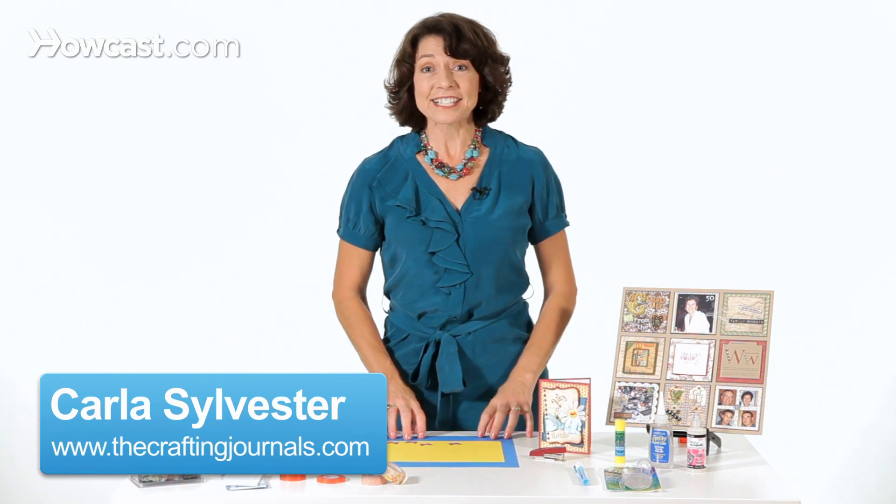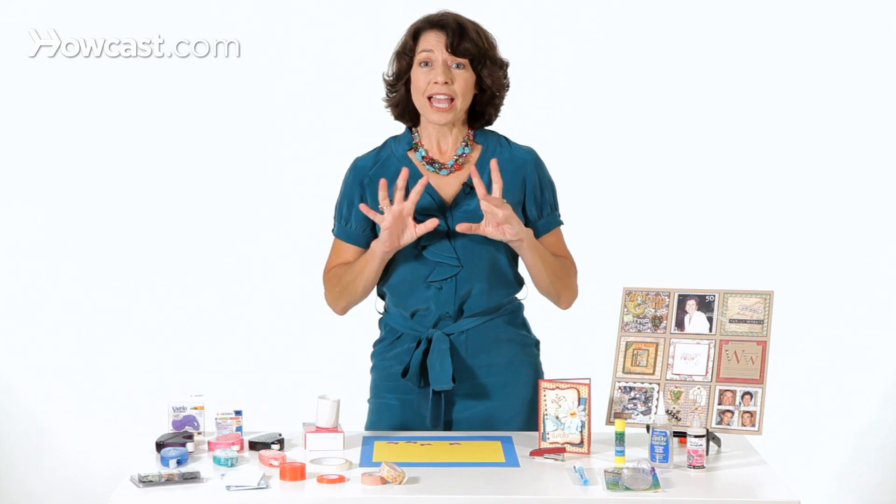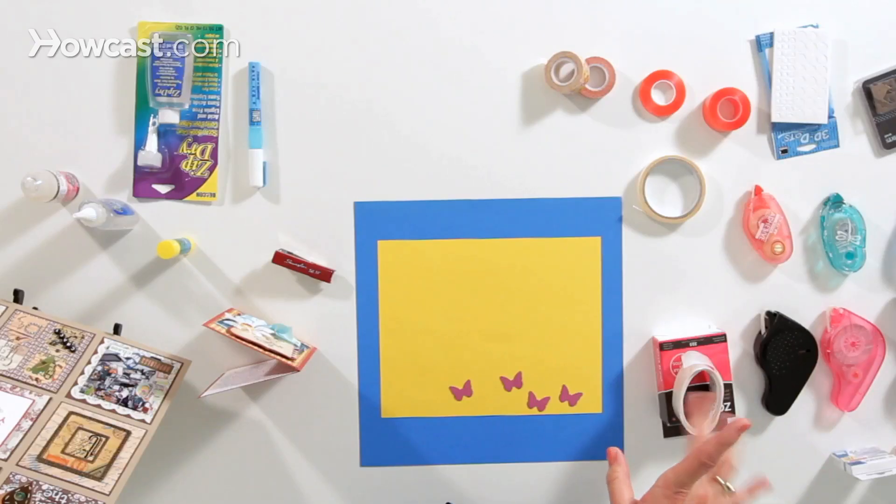When you're scrapbooking, adhesives are really important, because that's what holds the whole project together. So I have an assortment of adhesives here, and I want to show you just a few.